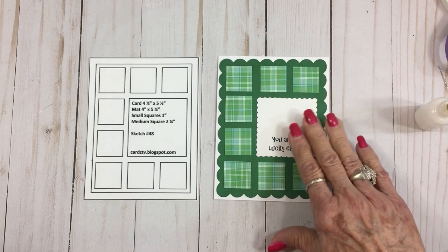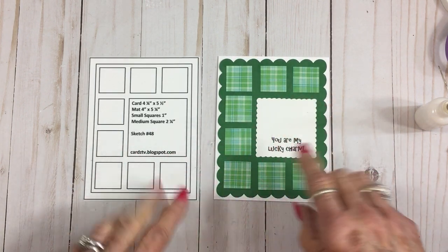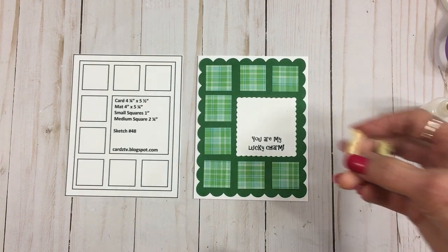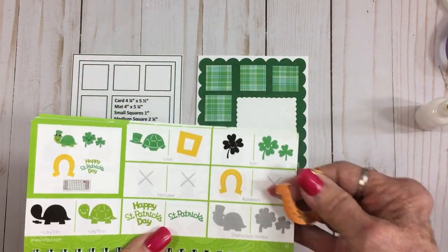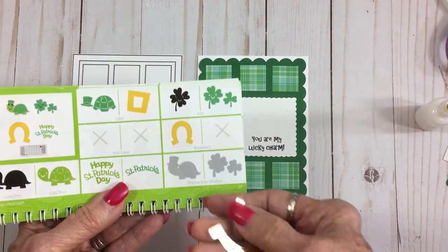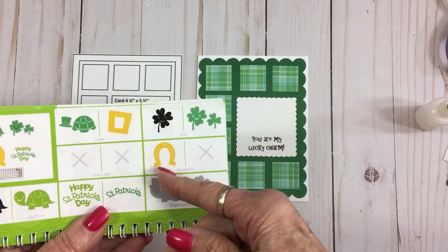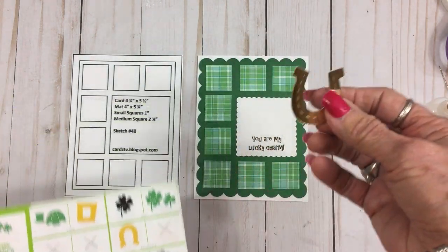We do need a little lucky charm, right? I used two more Cricut cartridges. I cut out this really shiny little horseshoe — I cut this horseshoe at an inch and a half, and this is from Create a Critter 2 on page 38.